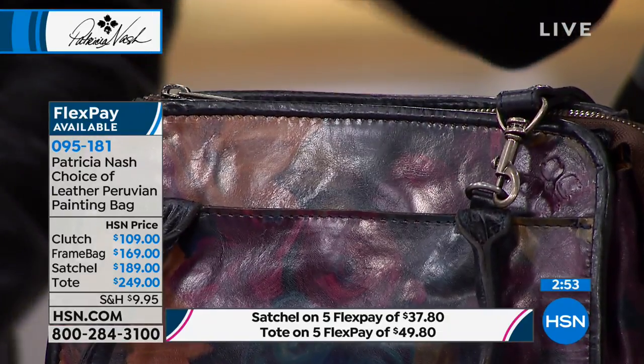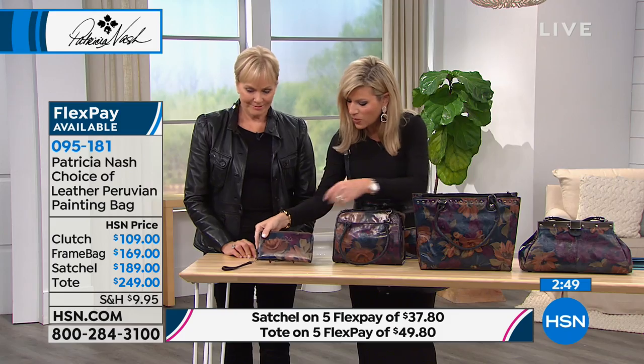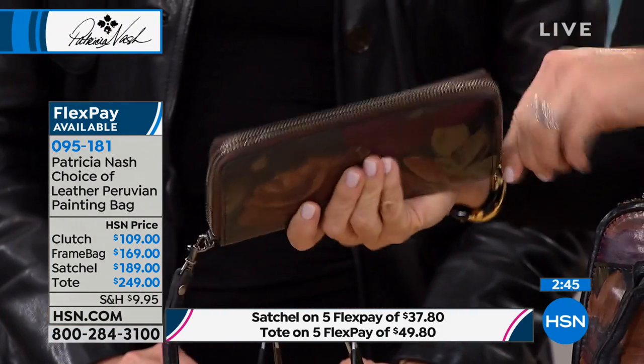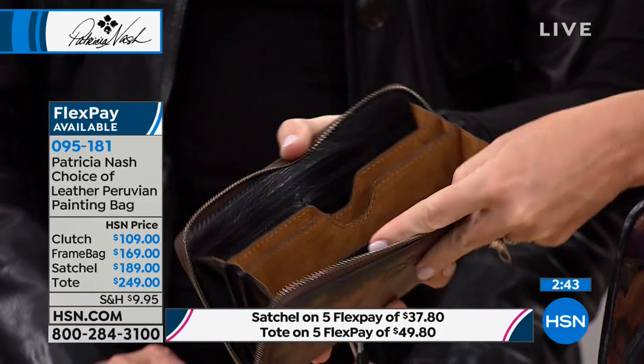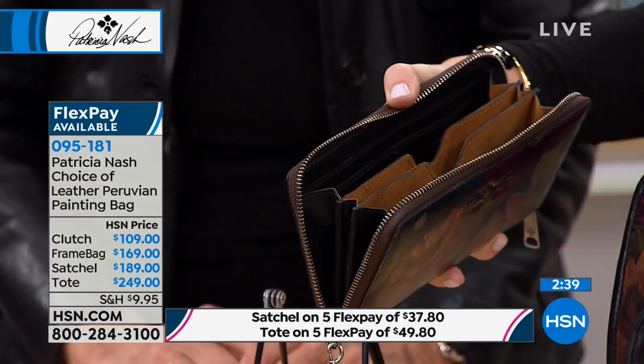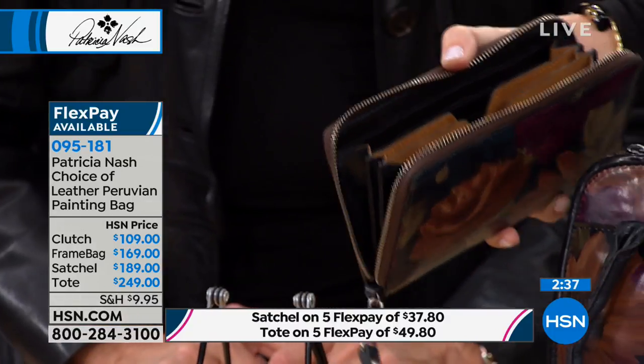Last but not least, we also have this for you in the clutch. The clutch is $109. This opens up as a wristlet. And look there for your phone — take it off. So this goes inside.